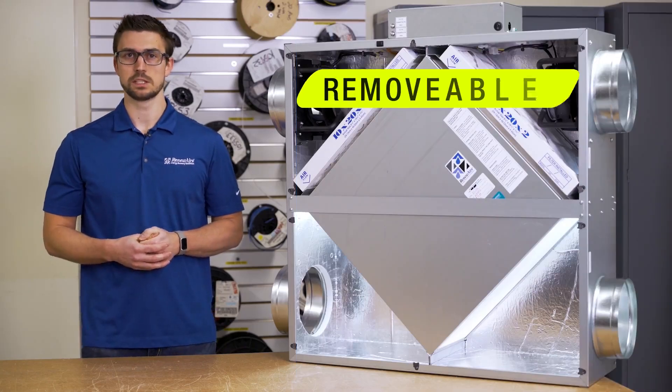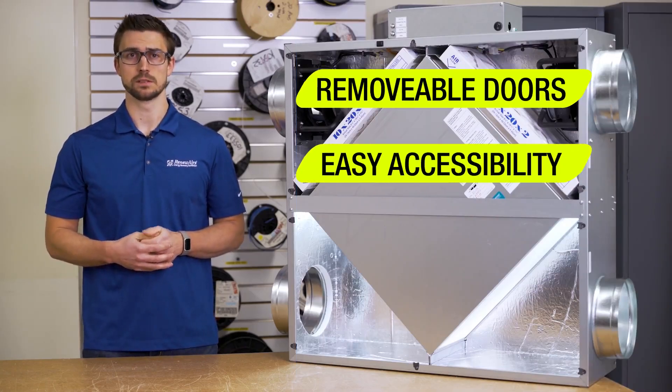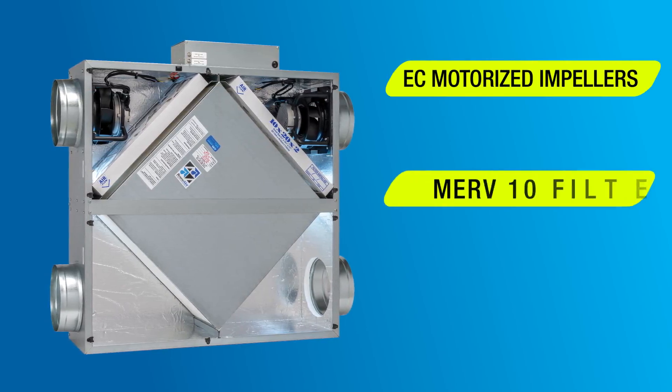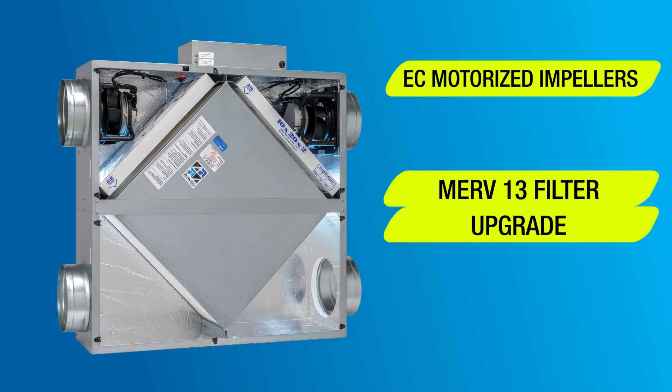Plus, the removable doors of the HE-05 allow for easy access during filter changeouts or maintenance. The HE-05 is powered by energy efficient EC motorized impellers and is delivered with MERV-10 filters, but you can upgrade the outdoor air stream with a MERV-13 filter.